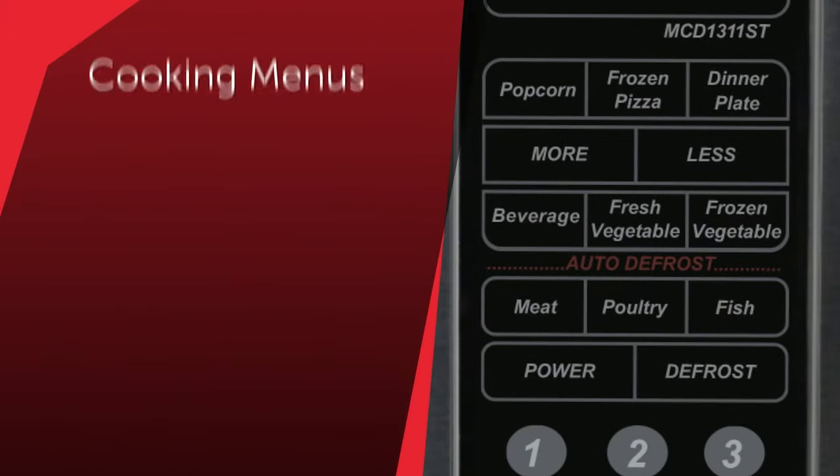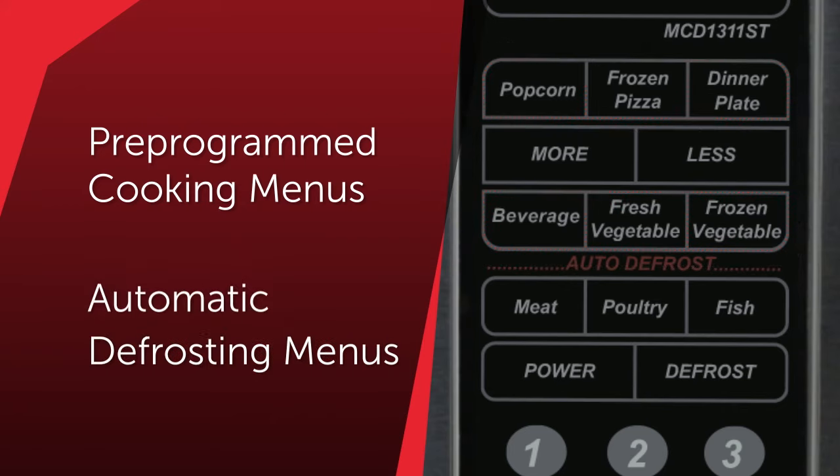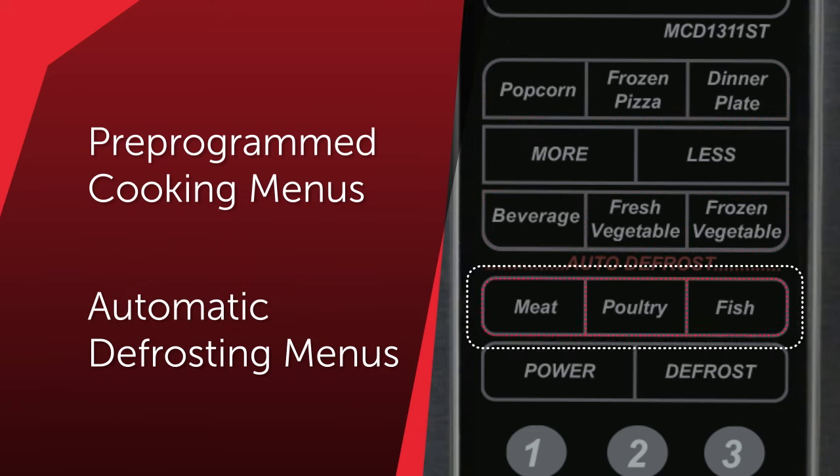Its pre-programmed cooking menus for commonly microwaved foods automatically set the appropriate time and power level, while the defrost menus by type of food eliminate the guesswork by setting the optimal defrosting time and power level.